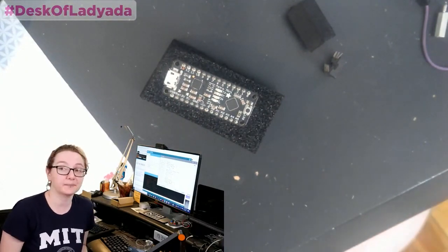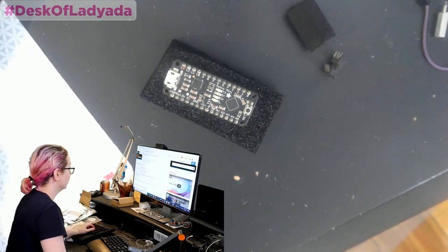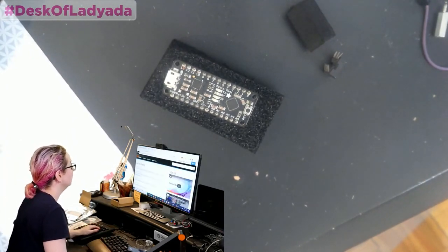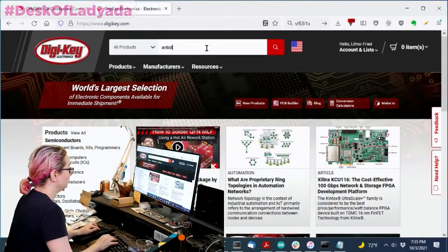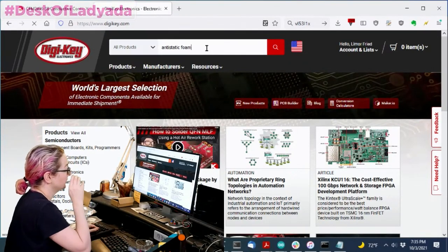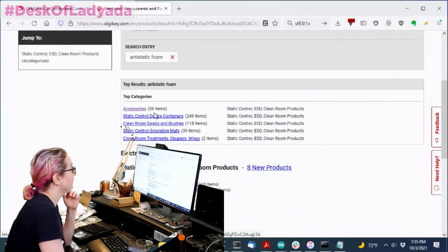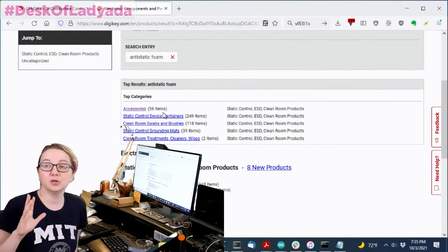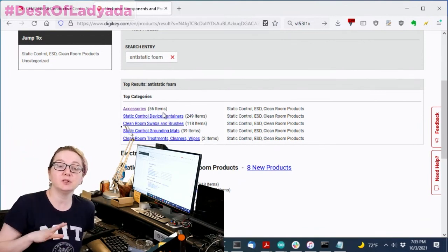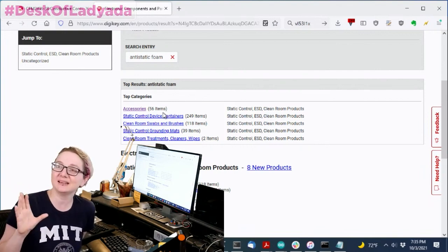So let's go to the computer and go to Digi-Key. The first thing you can do is just search for anti-static foam, which will get you some things. There are static control devices. Statistically speaking — or statically statistically —